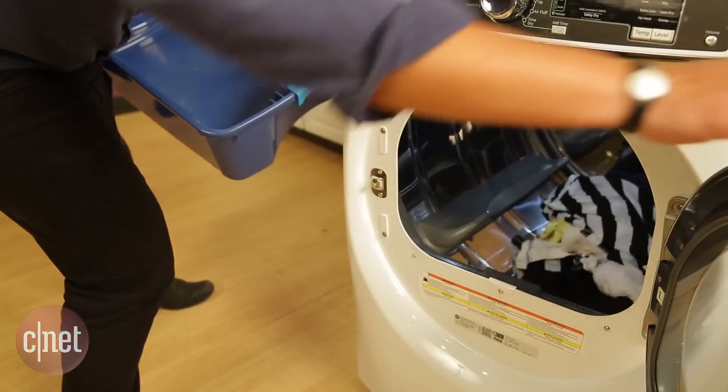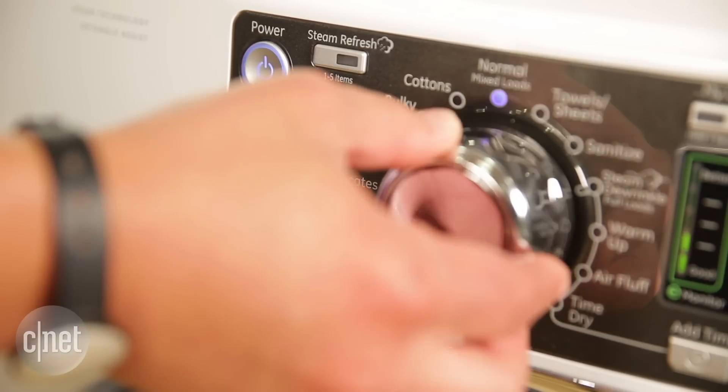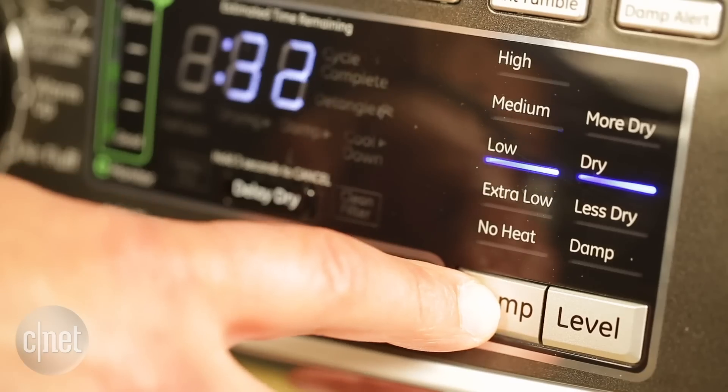For $1,100, this brand new GE dryer just might draw you in with its large eight cubic foot capacity, as well as tons of dryer cycles and steam modes.